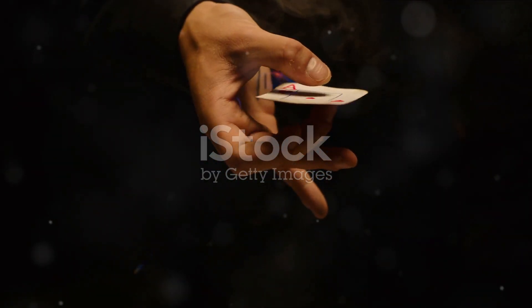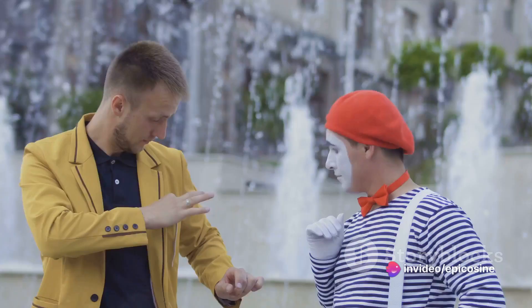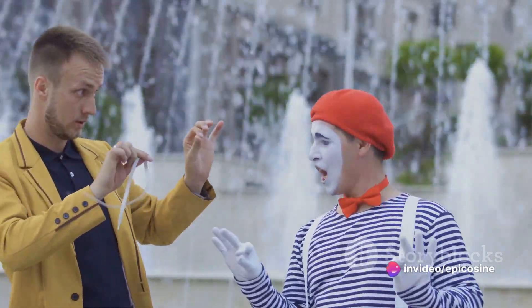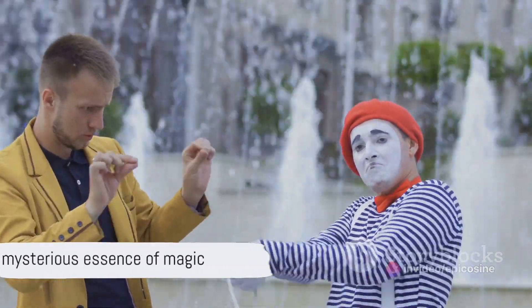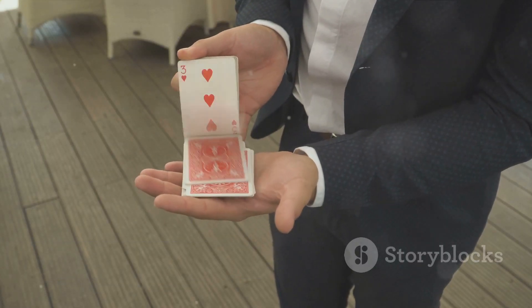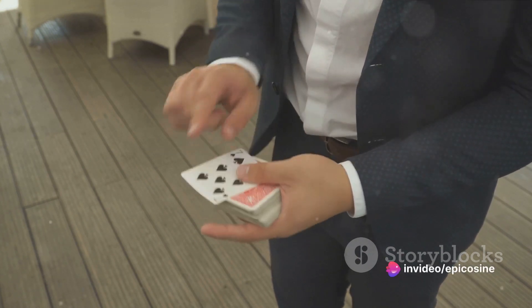We also covered the specially designed box and contortionist assistant in the sawing a person in half trick, and the cleverly concealed one-leg support in the levitating person trick. Remember, the essence of magic lies in its mystery. While it's fun to know the secrets, let's also appreciate the artistry and skill that goes into making these tricks come alive.